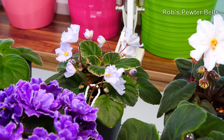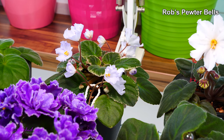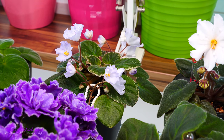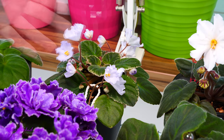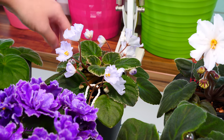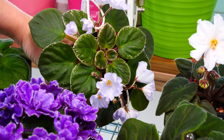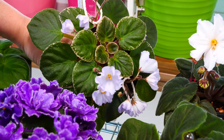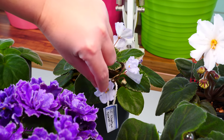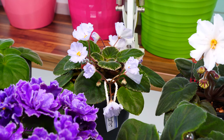Next up, this is Rob's Pewter Bells. Can you notice something interesting? The shape of the flower — it looks like a bell. It doesn't fully open, and I think it's wonderful. This one does have a pale bluish, pale purple hint to it. On camera it might look bluer than it actually is, but it's not as indigo or as purple as the other African violets. There are many, many shades. Also, what's interesting with this one is the variegation on the foliage and the shape of the foliage. It is beautiful and grows really, really lovely. I cross-pollinated some of these flowers, and I do believe I have a seed pod here — that's why you see the little tacks.